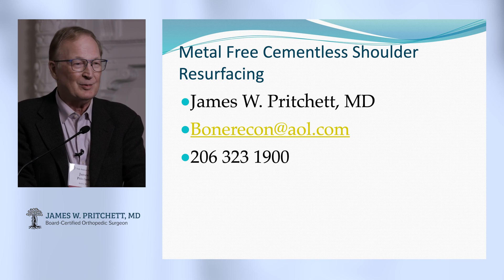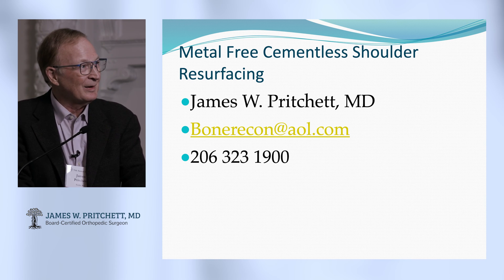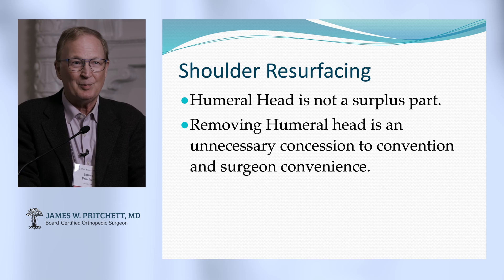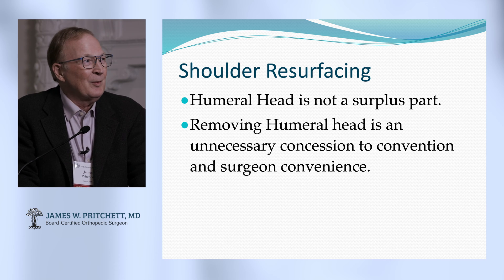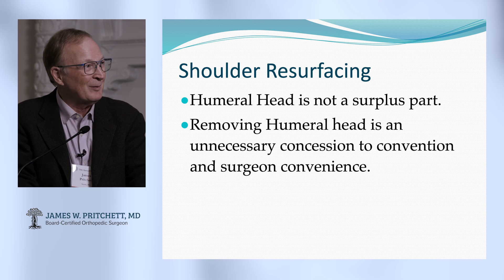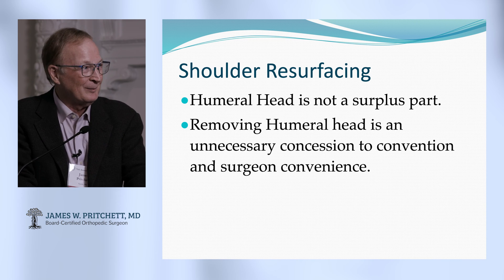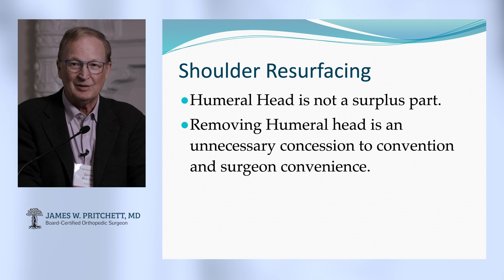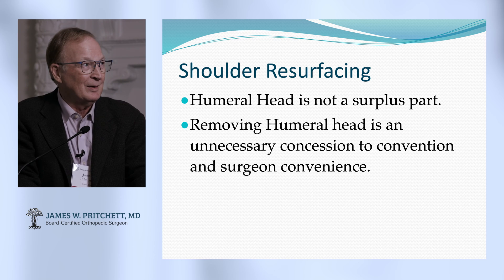There's a perfect seam between the deltoid and pectoralis to get in. But I want to point out that the humeral head, like the femoral head, it's just not a surplus part. I don't know that we really have surplus parts — it's not like your gallbladder where you can get by well without it. In some instances removing it is just an unnecessary concession to convention and surgeon convenience. You can keep the humeral head and work with it if there's a provocation to do so.